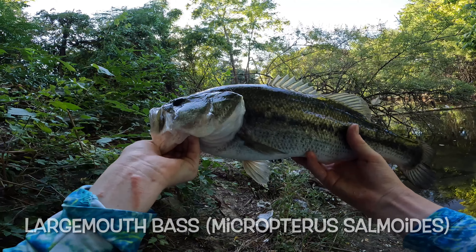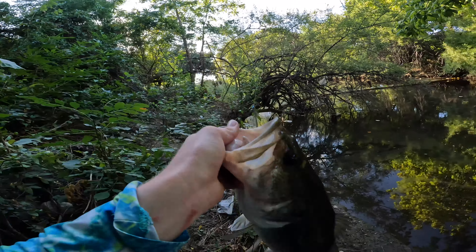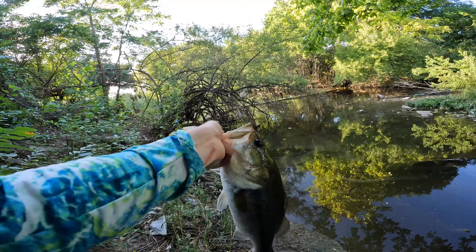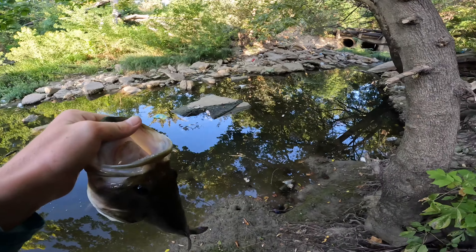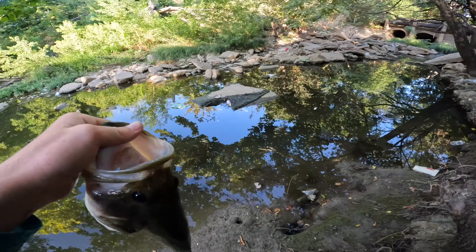Get a good thumbnail. That is definitely like a two and a half pound fish — I'll give him two and a half. Just let my bait sit there and he absolutely hammered it.